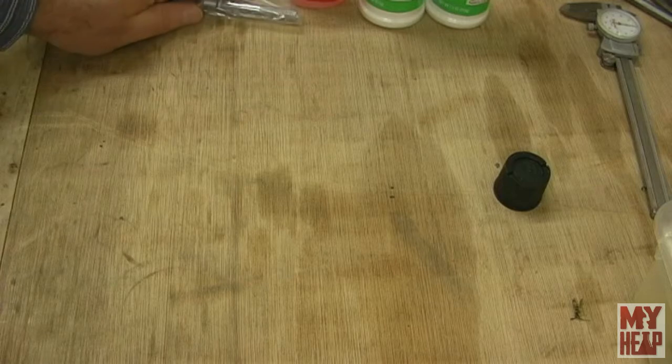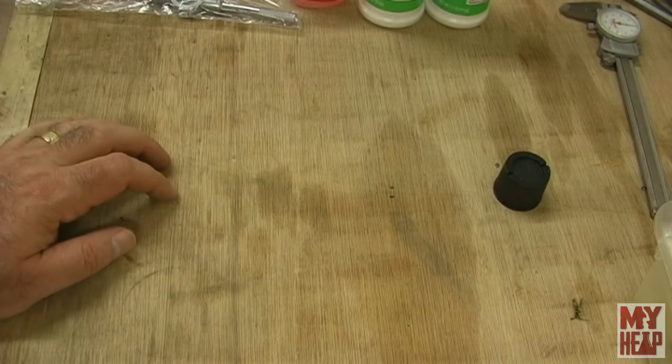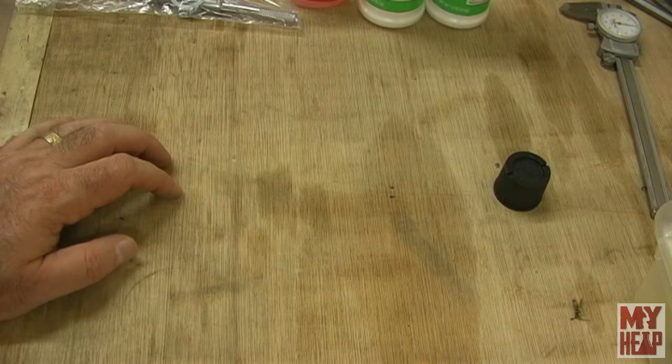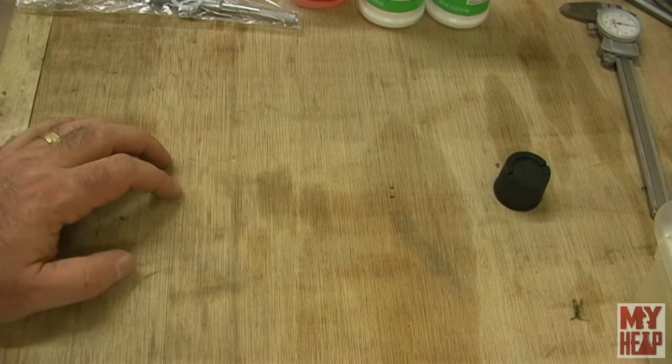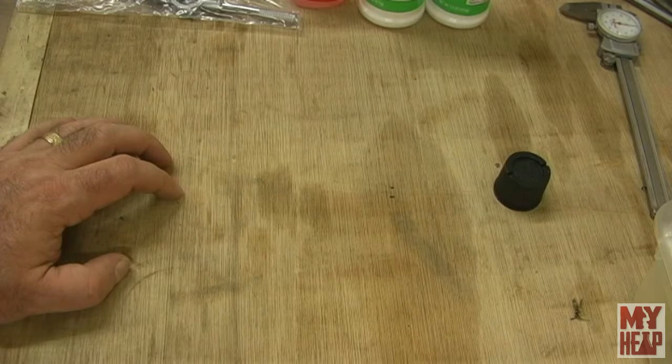The next thing I want to talk about is 3D printing. My son has been bugging me — for maybe three, four, or five years — saying, hey dad, let's make a 3D printer. But I could never really see a practical use for one. Although over the last year I've seen situations where a 3D printer is kind of handy. So my son gave up waiting on me to build one, bought one himself, and said, here, I printed you out a couple of things.